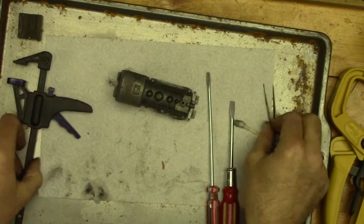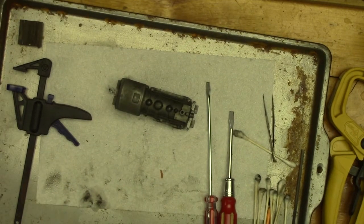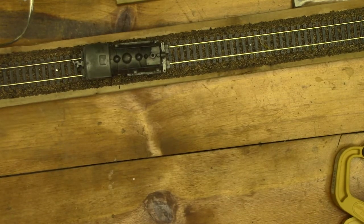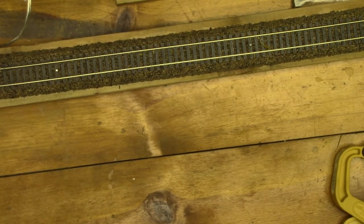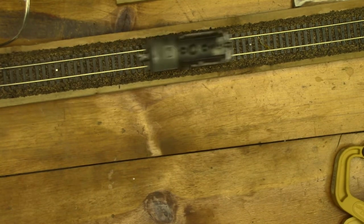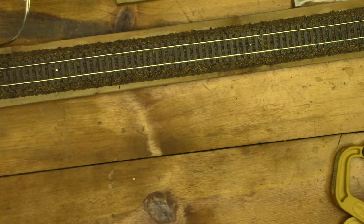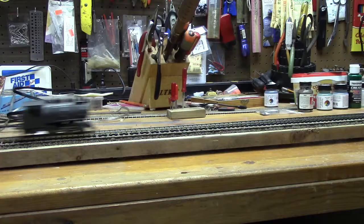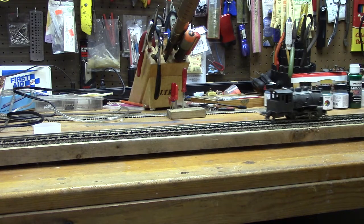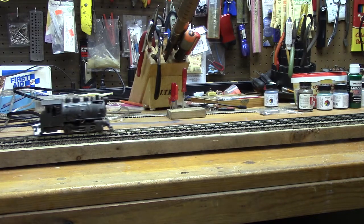It's all reassembled, so the next thing is to set it on the track. Look at that — remember, before it wasn't running in reverse nicely. Now it's running in reverse just fine. It runs nicely. It's not the quietest motor I've ever heard, but it runs.